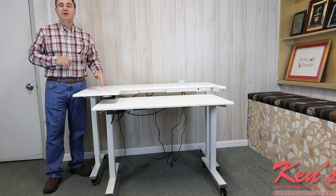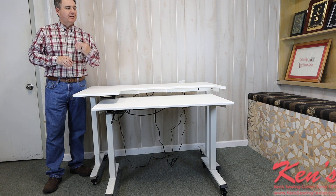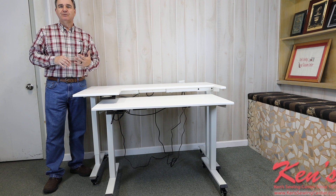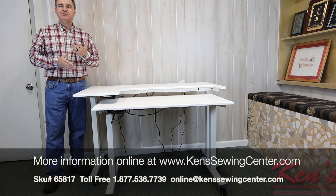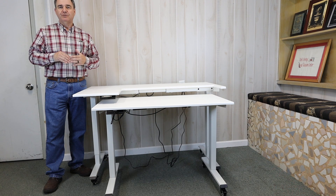Ken's Sewing Center is your authorized Classic Creations dealer. We carry everything that's made for these tables — there are multiple configurations as I've shown you in the video, and a lot more information on our website with more images. Feel free to give us a call with your particular brand of machine and the application you're looking to do, and we can find a Classic Creations table that'll work for you.